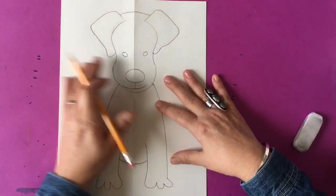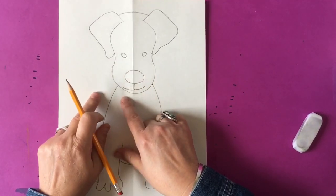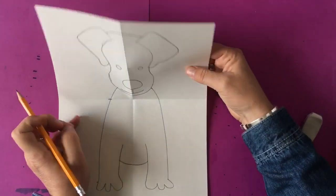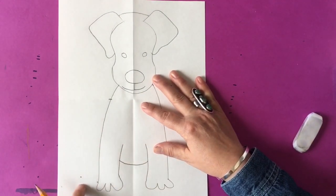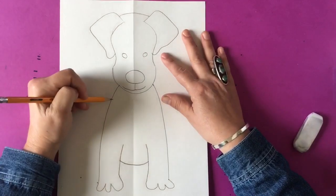Now we're going to make the back side of the dog coming off the left side in section three. It's about an inch down from where the head is. I make a little dot, and I'm going to make a curved line coming out from that dot and finish it down at the bottom with another paw.